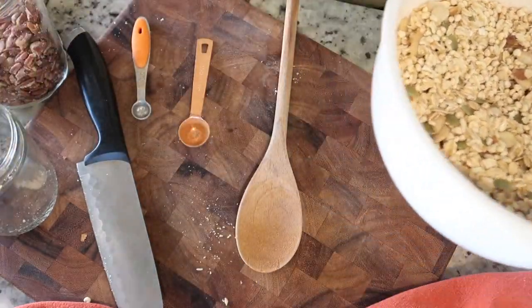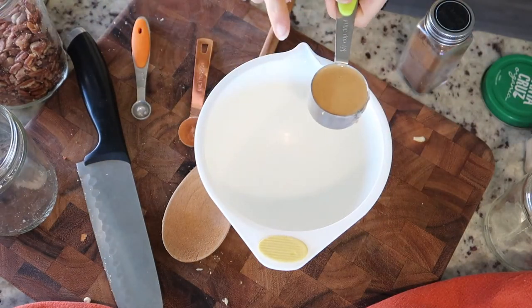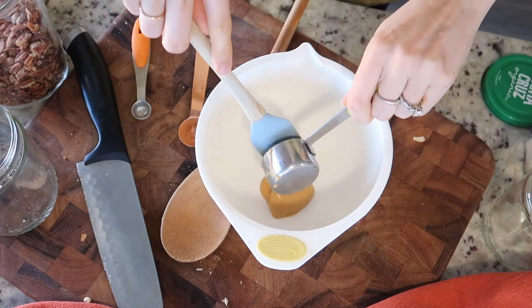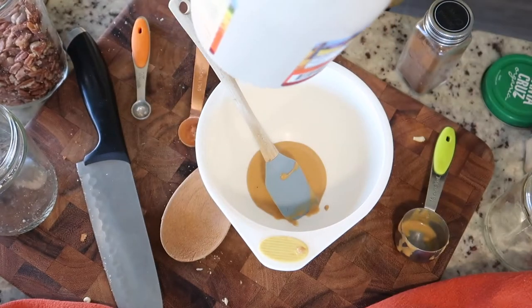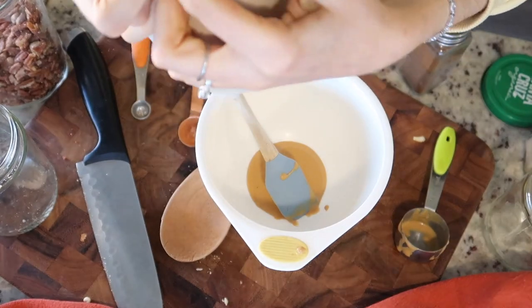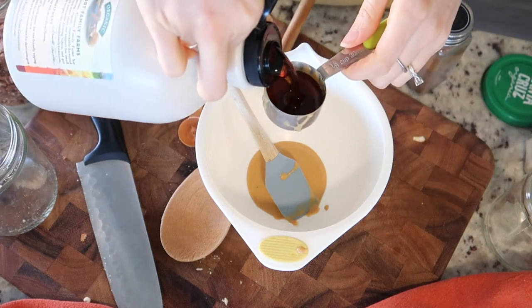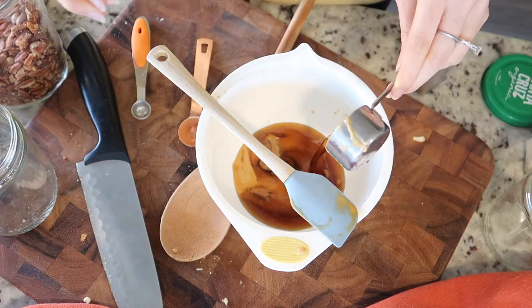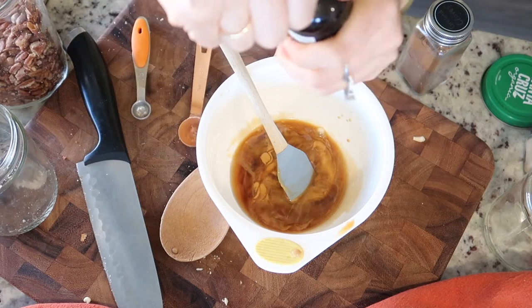Now in this bowl, to make things easier, I'm going to do two tablespoons of nut butter — you can use whatever kind you want. This is just an organic maple syrup, and I'm going to do probably a third cup. This maple flavor is glycerin, water, and natural flavors.